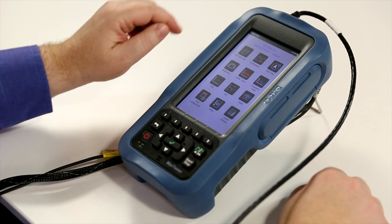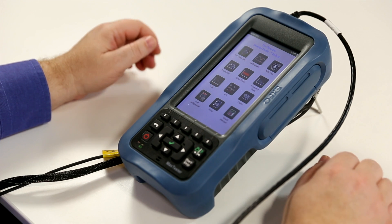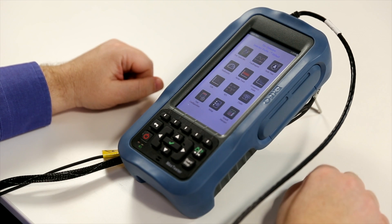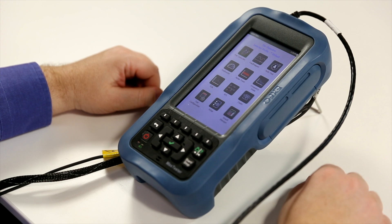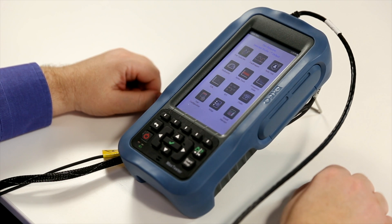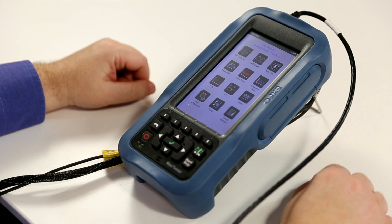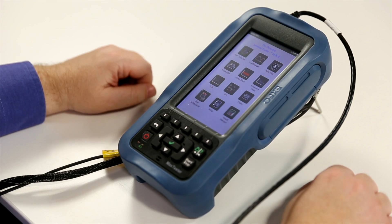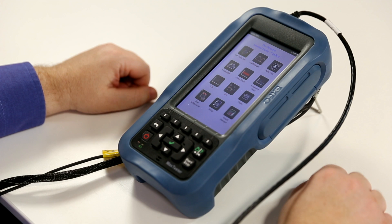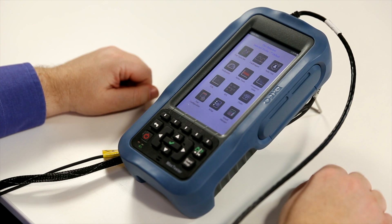The noise test allows a technician access to our noise-based tests for voice band and wide band. An example would be our wide band power spectral density test, which allows access to tests out to 35 megahertz. The frequency test icon allows access to measurements for transmitting and receiving tests — for example, the wide band attenuation test providing access out to 35 megahertz.